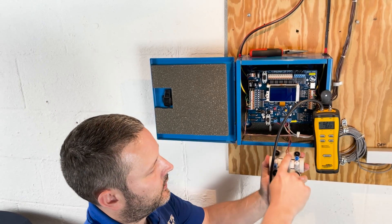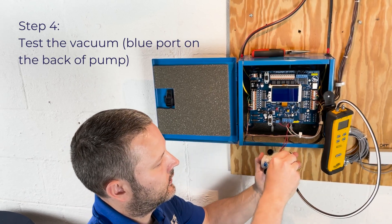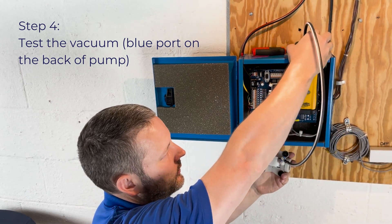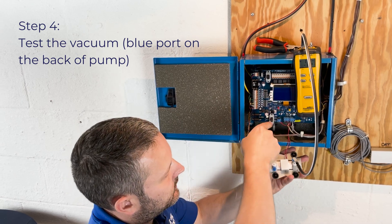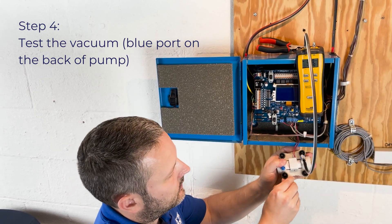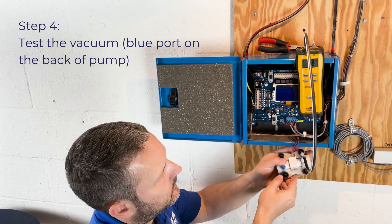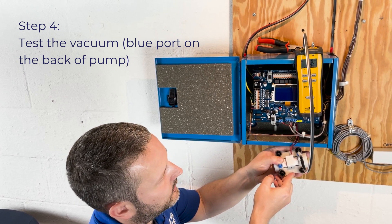When testing the pump, the back side of the pump is identified by the two red wires. To test the vacuum, we're going to connect to the blue port on the back right-hand side of the pump. Make sure your manometer is on, then turn the MTS switch on, plugging the pressure port on the back left with your finger. With the manometer on, we can see that we have negative 50 inches right around there.